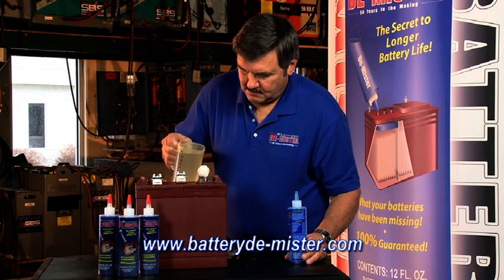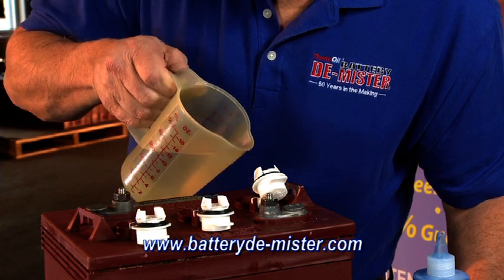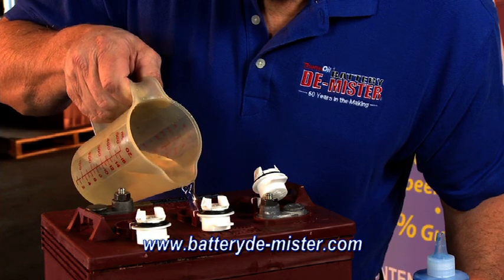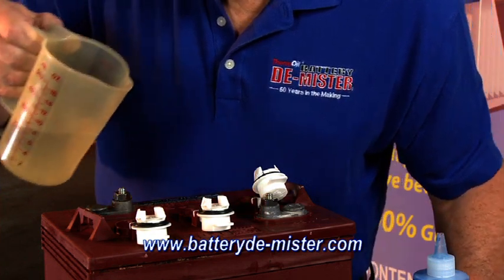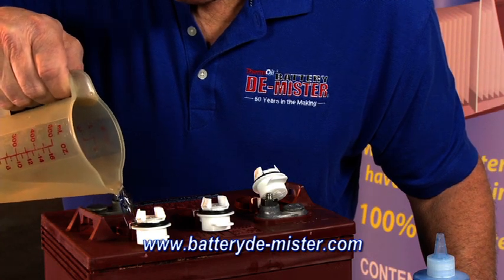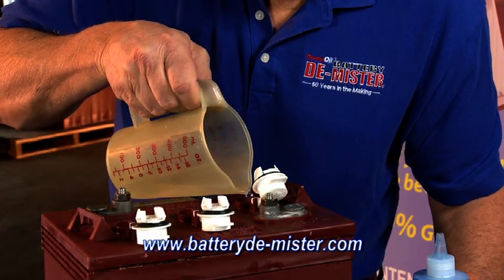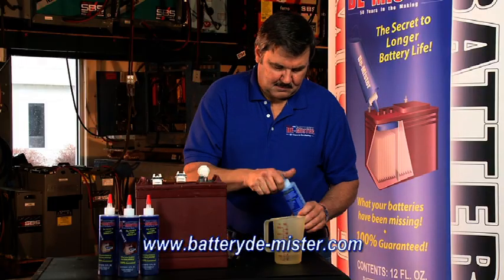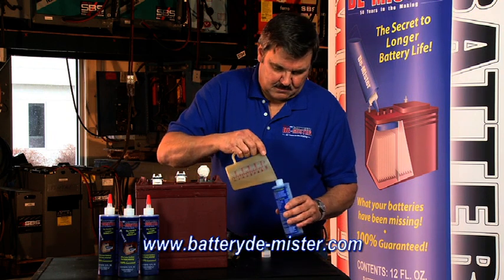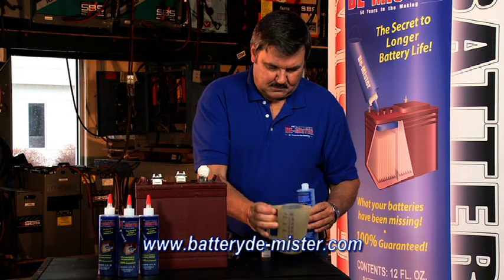When you have added the correct amount of demister to each cell, you can add the leftover electrolyte back to the battery as needed. Sulfuric acid and water are heavier than the battery demister, so the electrolyte will pass right through the oil. Replace enough electrolyte to bring the top of the oil up to about 1 and 1/8 inches below the bottom of the vent tube well. If you have any electrolyte left over, you can store it safely in the empty battery demister bottle. Then when the battery eventually gets low on fluid, you can add it back as needed.